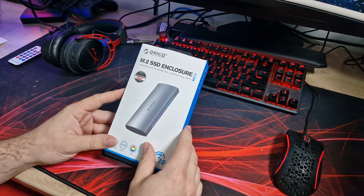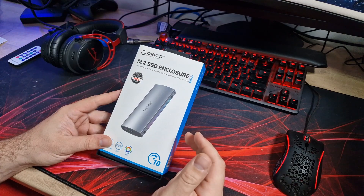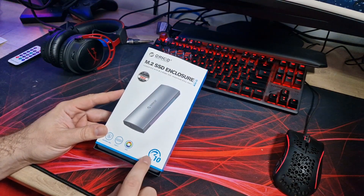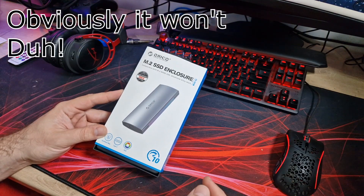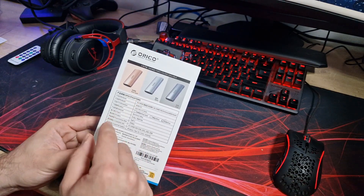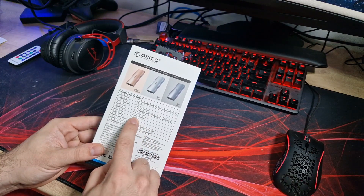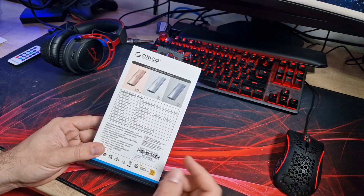So this is the Orico M.2 SSD enclosure, RGB version, in a sort of aluminium colour — aluminium alloy shell. It's Type-C and it's RGB, and it's up to 10 gigabits per second, so hopefully it should match the speeds the drive is capable of. It does come in a few different colours — you can get it in grey, which is what I've got, silver or rose gold, again with RGB. It basically supports M and B+M key SSDs, M.2s.